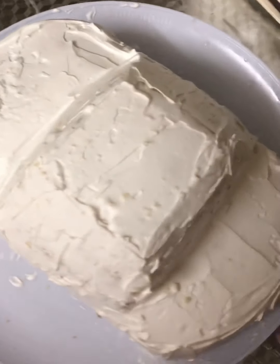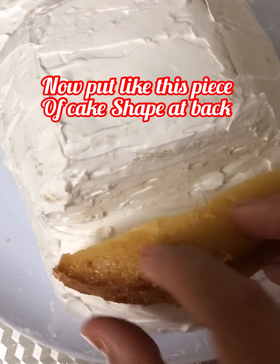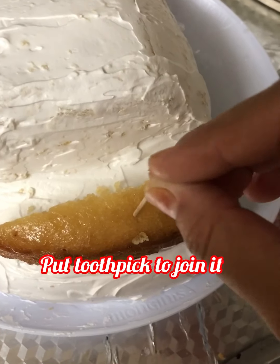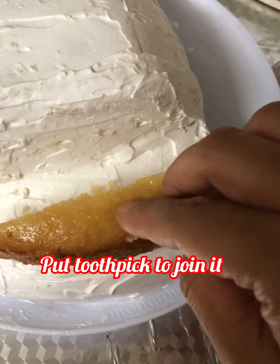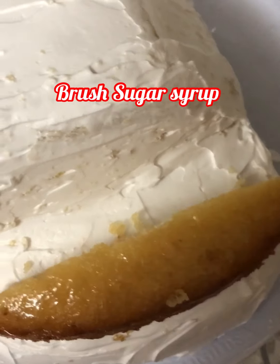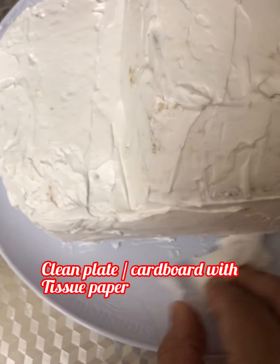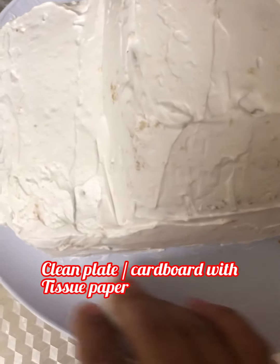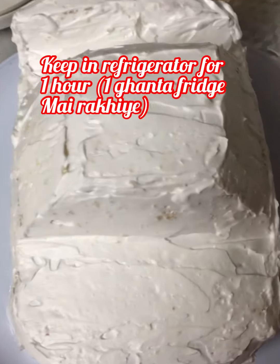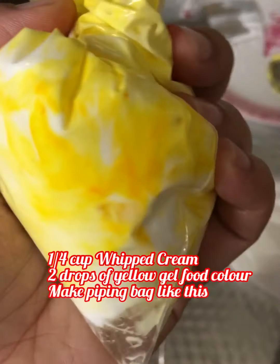Coat all the cake like this. For the back portion, take a piece of cake and place it on the back side, joining it with a toothpick so it stays stable. Brush with sugar syrup and coat with cream. Clean the plate or cake board with a tissue before decorating. Keep the cake in the refrigerator for at least one hour.